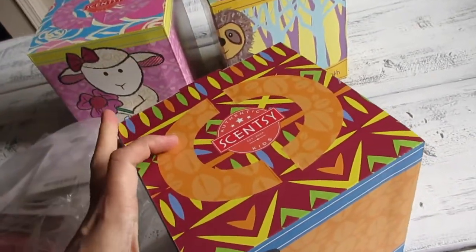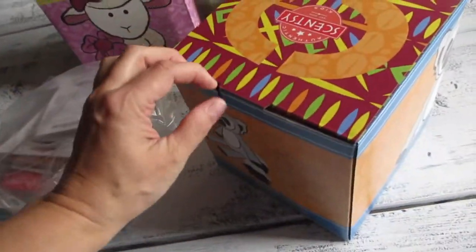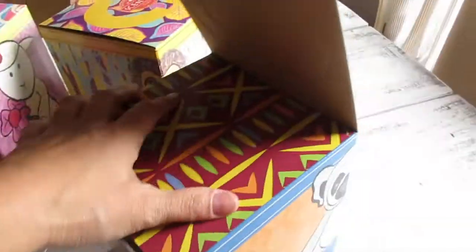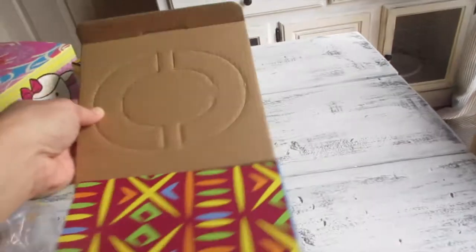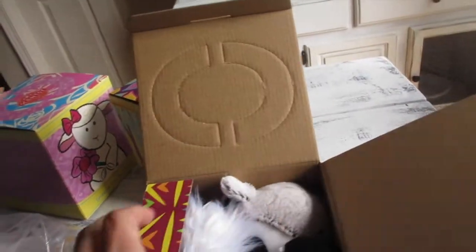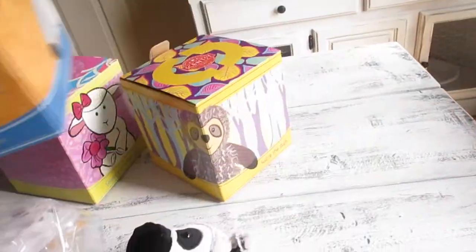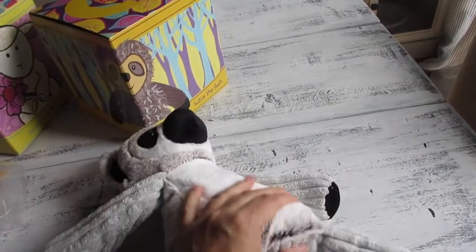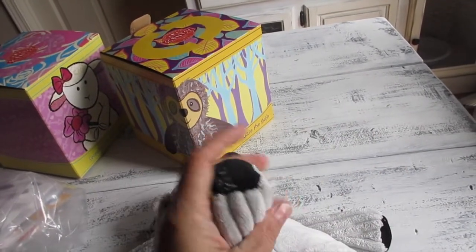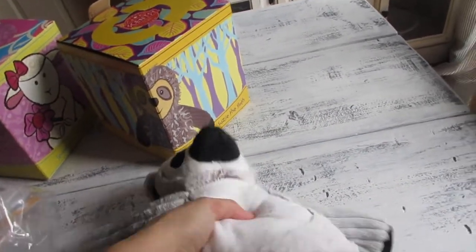The nice thing about the Scentsy Buddies is that when they come in these pretty boxes, the handles pop up so you can take it out and just give it as a gift as-is. Let's go ahead and open this one up. Here's the part where you pop out the handle, and then your little friend comes out. Lexi is actually a pretty cute, very soft — super soft, like baby stuffed animal soft.